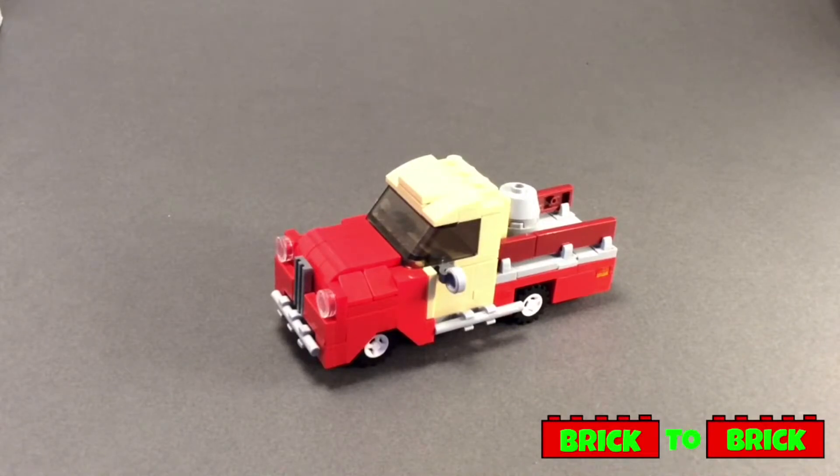Towards the middle of the vehicle on either side we've just got some side mirrors along with another bar towards the bottom. The back end of the truck is fairly flat and we've got two barriers on either side, which mainly consist of some brown tiles.